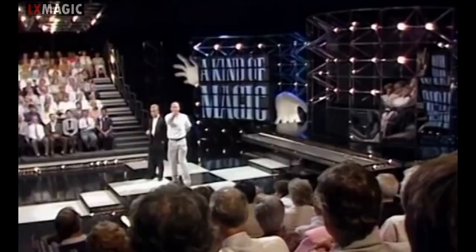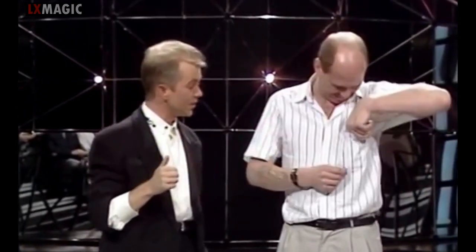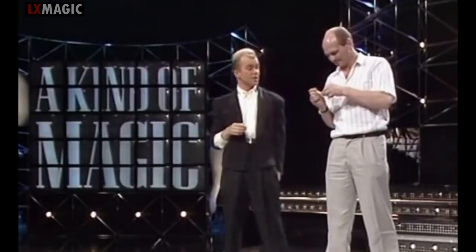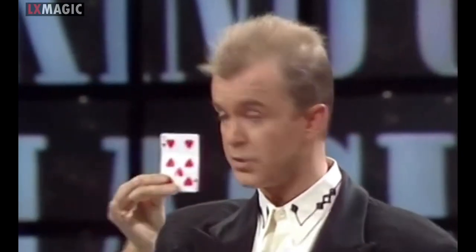Now, show the seven of hearts around to the audience. Don't let me see it. Good. Fold it up. Good. Done that? You have? Good. Now, take the frame out of your pocket. Good. Now — have you got it? Take it out. Take the frame open and place the seven of hearts inside. Would you do that for me? That's great. The folded seven of hearts goes inside. If I take that from you, you see — you think I've been joking up to now. You freely chose hearts. You freely chose the seven of hearts. Place it inside the frame. Anything that goes in there becomes invisible. Anything that comes out becomes visible — like a piece of folded card. This folded card could be any folded card. But if it happened to be the seven of hearts, that would be just amazing.